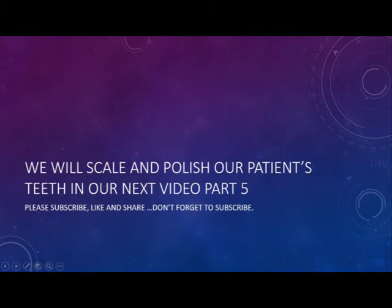Please subscribe, like, and share. Thanks for watching.